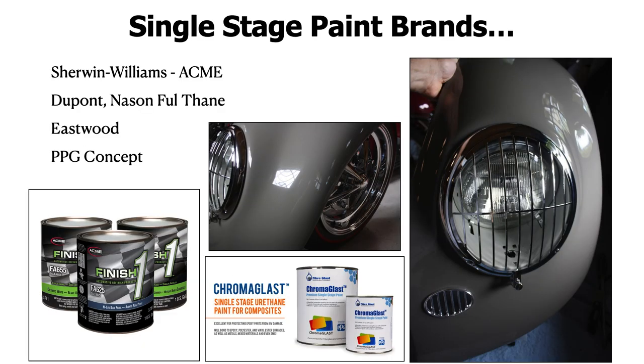Some single stage paint brands you might want to look into: I haven't sprayed with all of these — mostly DuPont, the Nason Fultane, and PPG Concept I've used. I haven't sprayed with the Sherwin Williams Acme — it's made by Sherwin Williams and it's called Finish One. You also have the Eastwood brands, which I've never tried, and something called Chroma Glass, which is a single stage urethane for composite. Overall, single stage paints are really good paints — they look really creamy, with great metallics and solid colors. They come in paint kits, so definitely check that out.